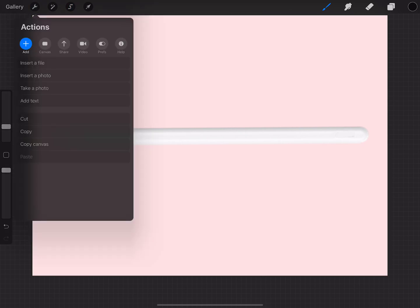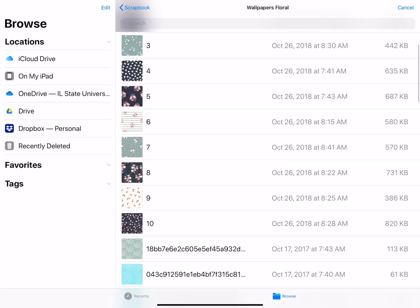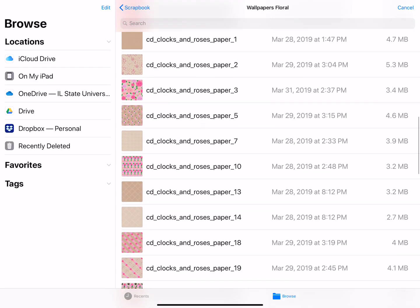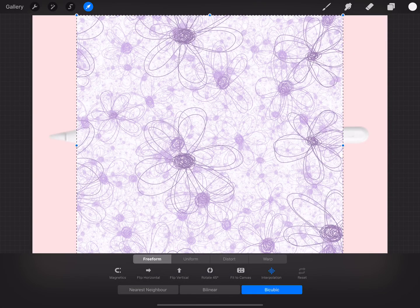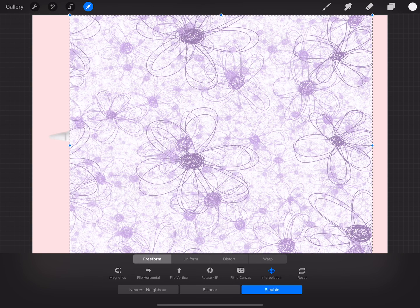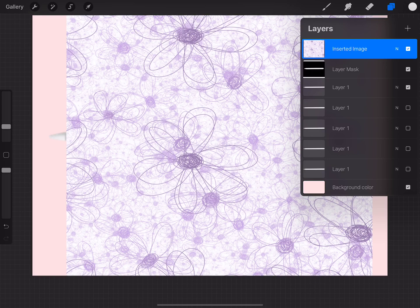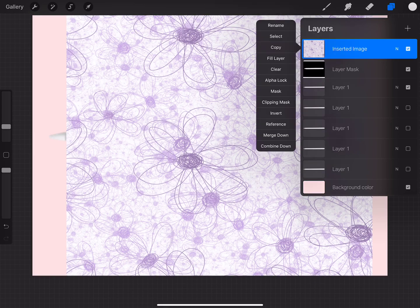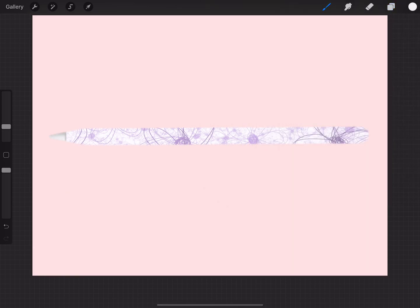I'm going to click off my shape, go over to Actions, make sure I'm on Add, and for me it's Insert a File — for you it may be Insert a Photo. I go to my files and I've got all sorts of flowered wallpapers. I'll go with the purple one. I need to make sure it's covering my Apple Pencil, and I don't want to mask my end cap, so I'll leave that viewable. In my layers, I click on the inserted image and just below Mask you'll see Clipping Mask — clip it, and there you go: a covered Apple Pencil with pretty purple flowers.